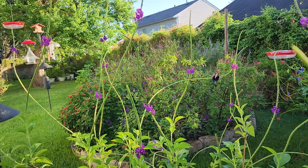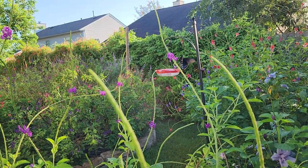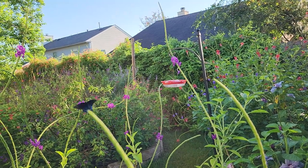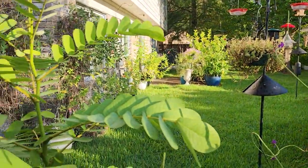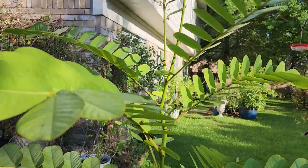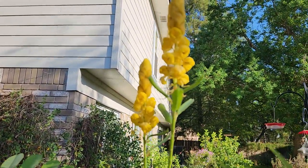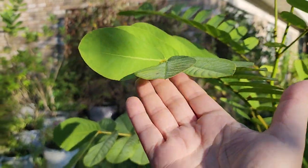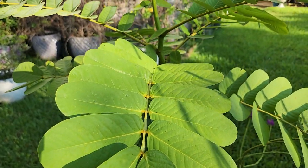Purple porterweed is a really good nectar plant. The larger butterflies, hummingbirds, and native bees love porterweed. Sometimes you can have a plant that achieves both functions. For instance, this Candlestick Tree, a Senna alata, has both nectar but is also a host plant to the sulfur butterflies here — the yellow butterflies that we have flying in our area.